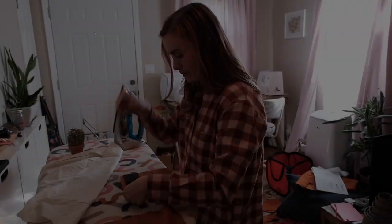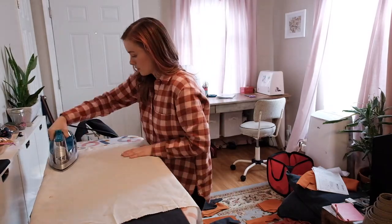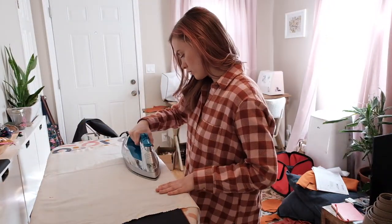I'm applying all of my fusible interfacing to my pattern pieces. You can see very clearly indicated on the pattern where the fusible interfacing needs to be added.